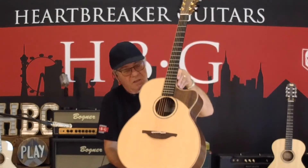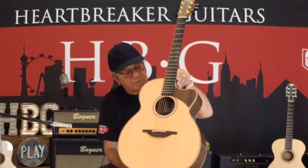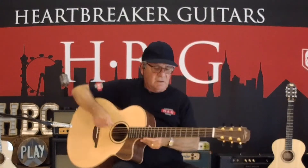The one splashy thing I noticed on this guitar is a beautiful little abalone rosette — very subtle though. It's a great sounding guitar.